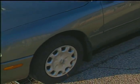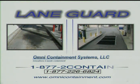So if you want to clean up your drive-through lane for good, get Lane Guard. For more information, call Omni Containment Systems at 1-877-2-CONTAIN or visit omnicontainment.com.